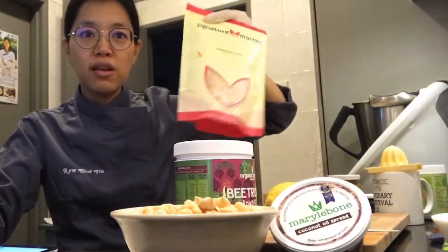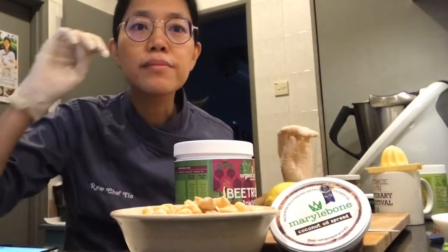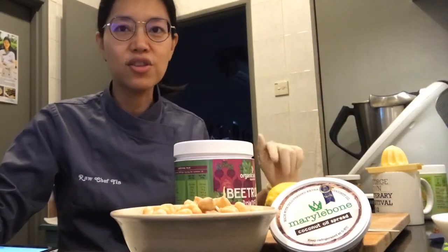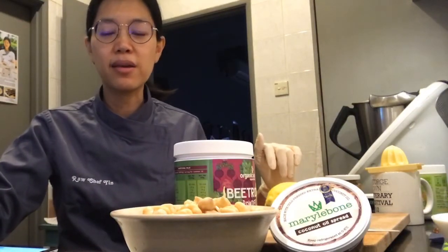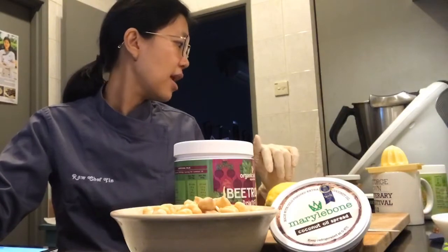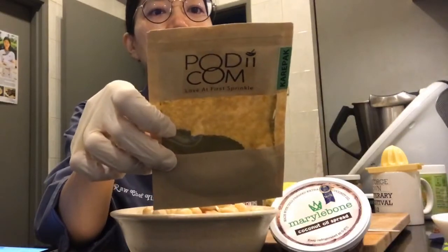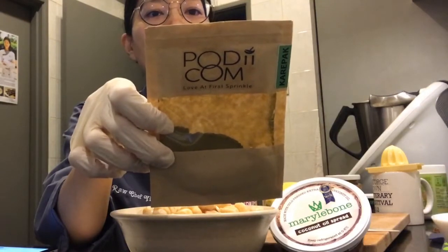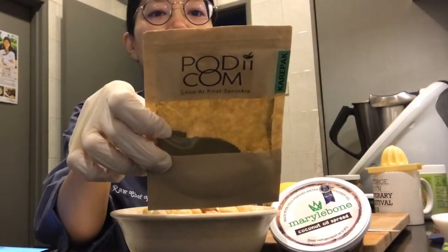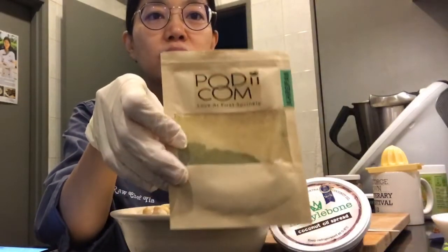I'm also going to put in some Himalayan pink salt depending on taste, and I want to put some nutritional yeast as well - I saw people putting nutritional yeast in hummus and thought, why not? And there's garlic - I'm using one garlic clove, which you can obviously omit. Also, Podicom sent me this to try: it contains curry leaf, urad dal, chana dal, coriander seed, cumin, Kashmiri chili, sesame seed, pepper, rock salt, and asafoetida - I'm going to sprinkle this into the hummus as well.